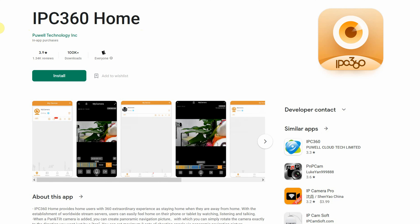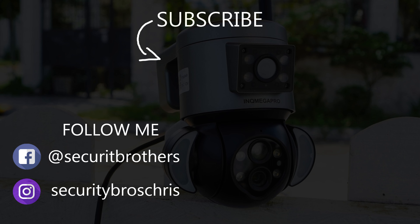All right guys, thank you for watching this video. If you're interested in more videos like this, why not hit that subscribe button and give the video a like — I'll see you in the next one.